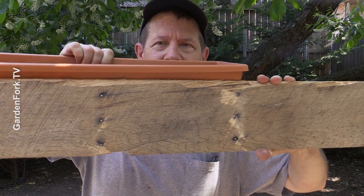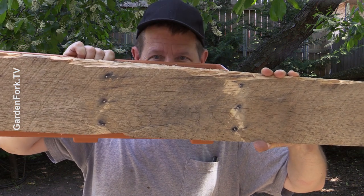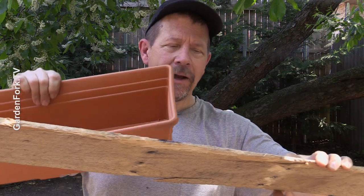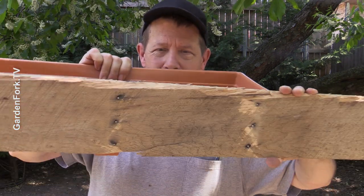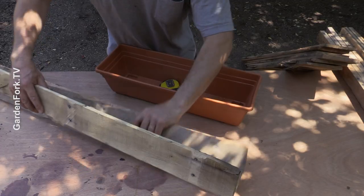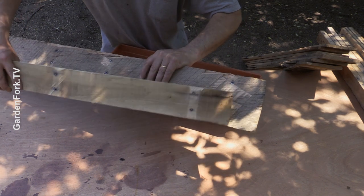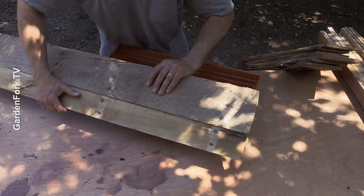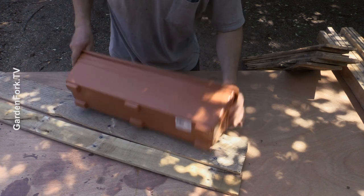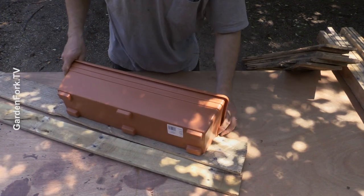We want the lip of the plastic box to be below the wood — we don't want it up like that because it looks ugly. We want it to be below so you can't see it. This wood doesn't hold the soil so it doesn't rot; the plastic holds the soil, and the plastic doesn't rot because it's plastic. So we're going to build a fun little box.